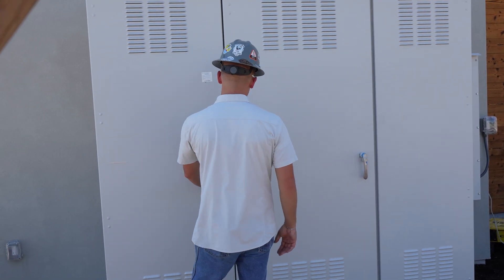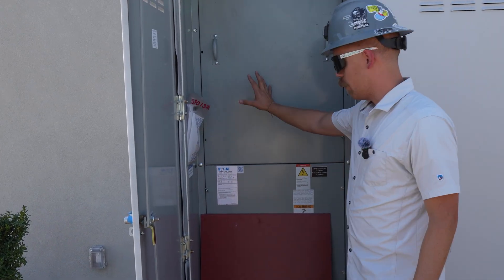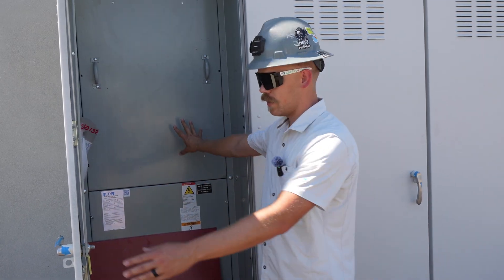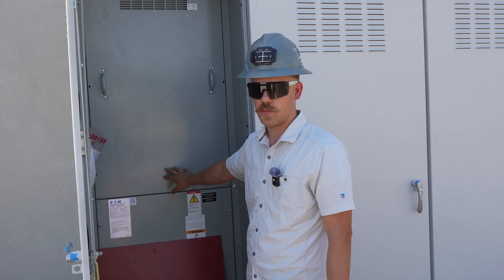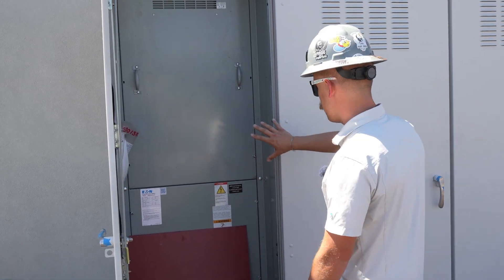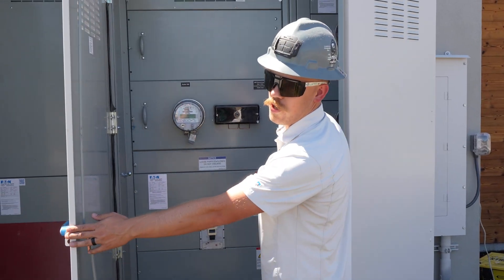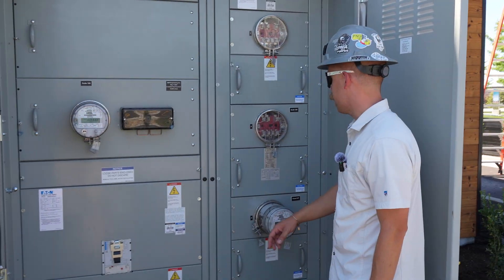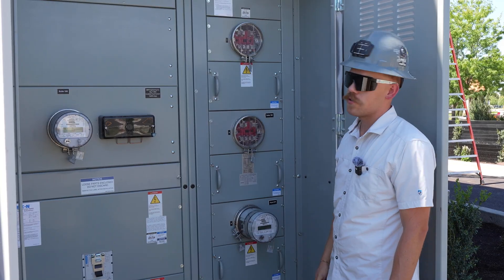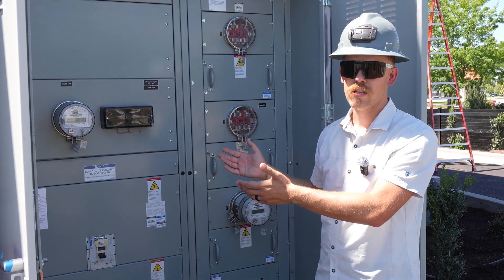This metered switchboard is where the power is going to be distributed between the tenants on the inside of the space. I can open this up here and show you — well I can't show you much because it's got to be covered. This is where the utility comes in and lands in this switchboard. They come in on this side and land on the bussing in the back, and from there it's distributed to our stuff. We have multiple meters here — two meters installed — and the potential for two more.